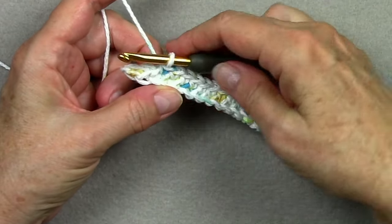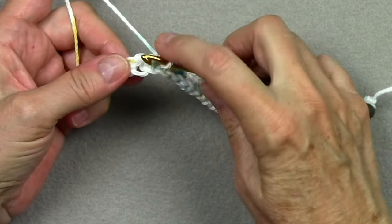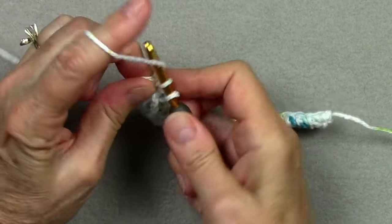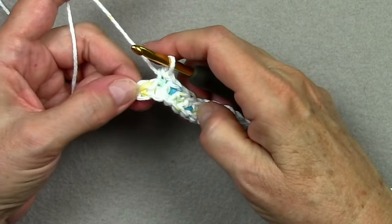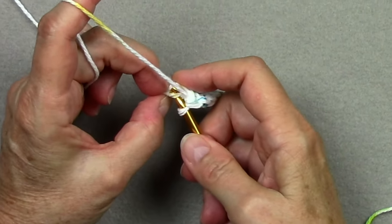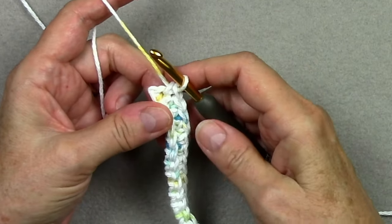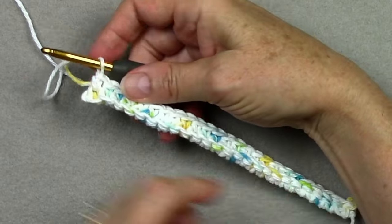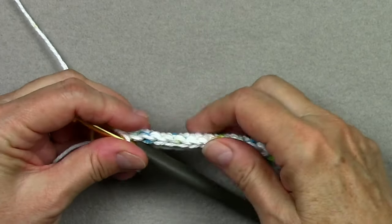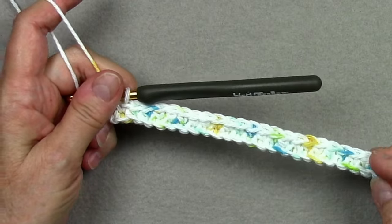I've gotten to the end and I have two stitches left. This is my next to last stitch — there's the back of it, here's my back loop, and here's my free loop of the chain below. I'll work my next to last single crochet there. And this is my last stitch — you always want to make sure you don't skip your first or last stitch so that you have the same stitch count. So we have our first two rows. You can see here's the back side of those single crochets, and here's the back side of these single crochets — these rows are kind of staggered a little bit. We're done with row 2 and ready to start row 3.